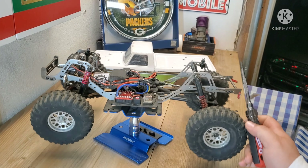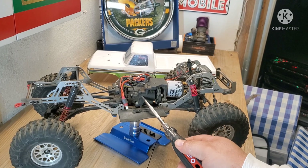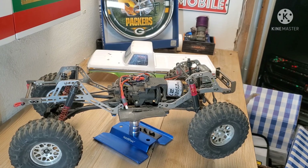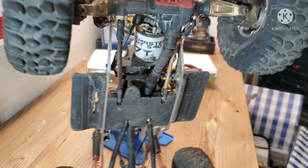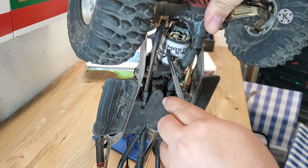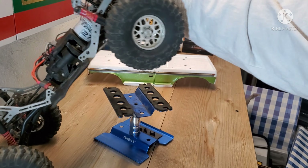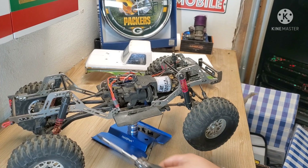I run the stock driveshafts and stock transmission. I do run the InnerWorks front motor mount for the T-Rex4, and as you can see when I flip it over, that motor rubs pretty much right on the driveshaft — it drops the motor down right where you need it. Perfect spot. So I run that with his sliders and his links.